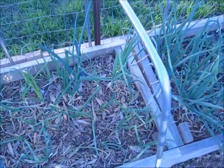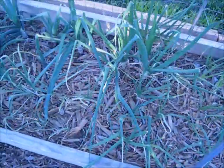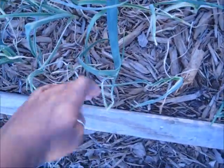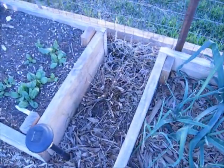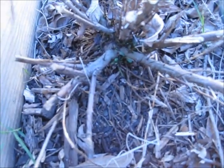This bed here has all onions — we have red and white in either bed. And at the front is garlic. It actually came up; I was really surprised. I'm not sure if it's going to produce garlic bulbs but we'll see. This is my tarragon, and if you look closely it is actually starting to leaf up again. So that's pretty cool.